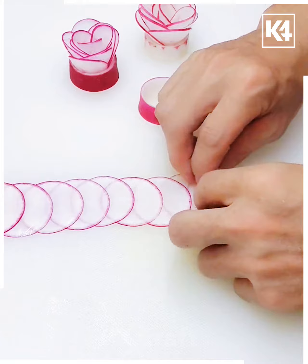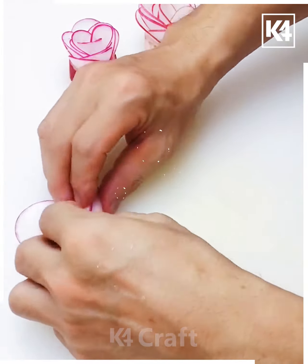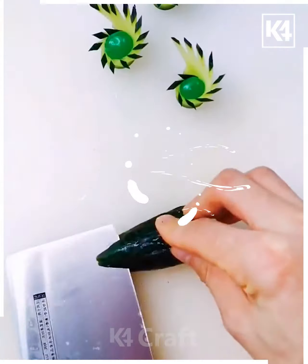Get the layers beautifully rolled from one side to another and then secure them up in this way. This is going to look absolutely amazing and pretty. Now just secure it in this manner.